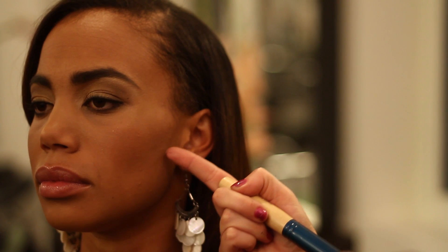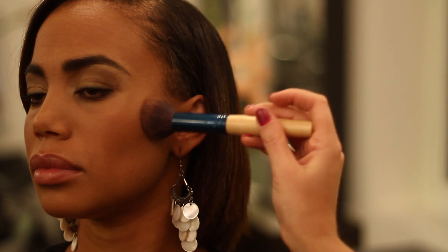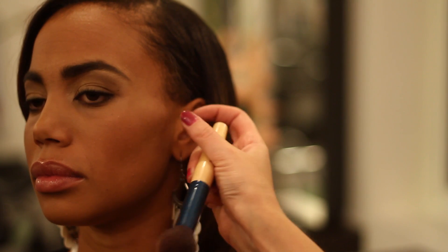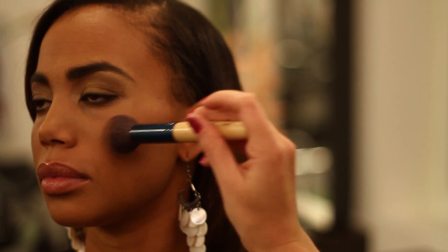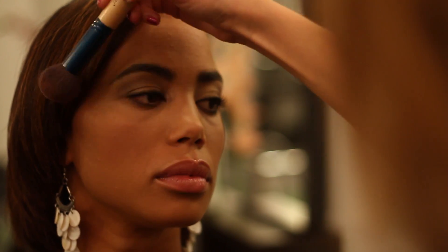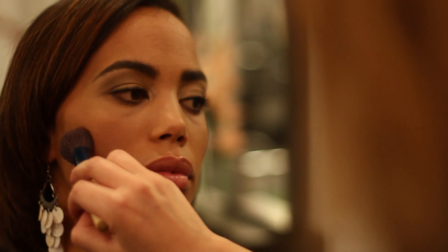We want to just define her cheekbone here, so we're going to follow that line up to the ear. You also just want to kind of blend in with the hairline, that way there's no disconnection or separation anywhere. You can add a little bit or a lot for a dramatic look. We're just placing and kind of blending in. You don't want to go in a sweeping motion, you just want to pat it in — that way you won't get any streaking.